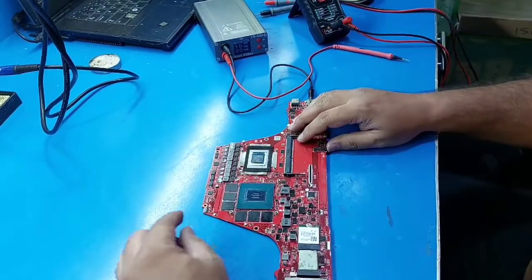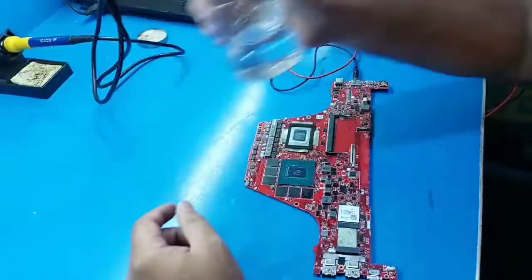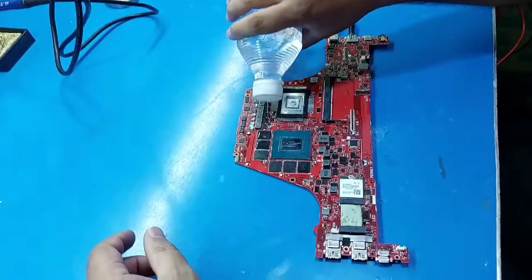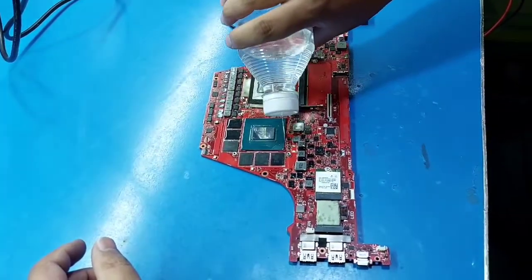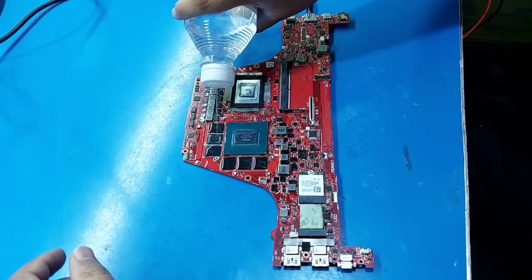To find the short component, I have a liquid — CTC liquid. I put this CTC liquid on the GPU section: all coils, FETs, and VRAM.